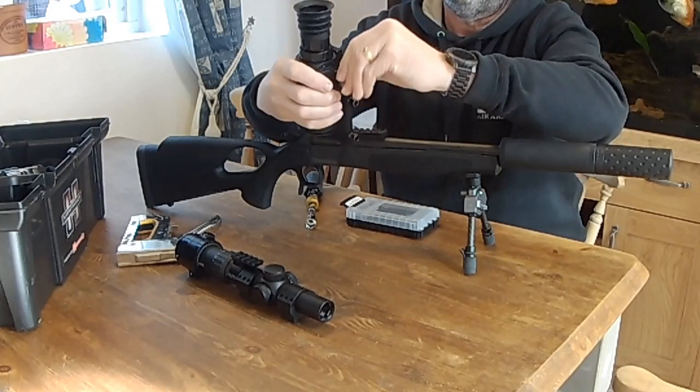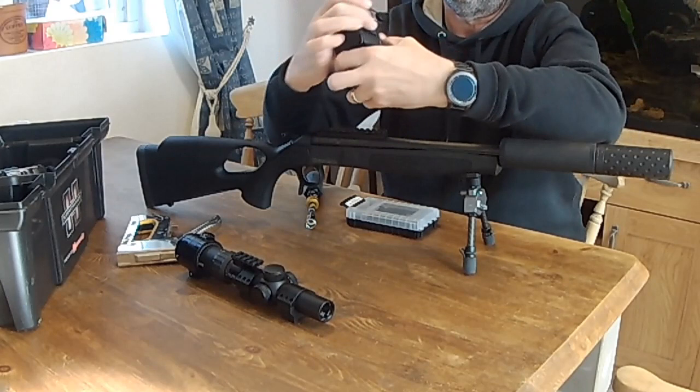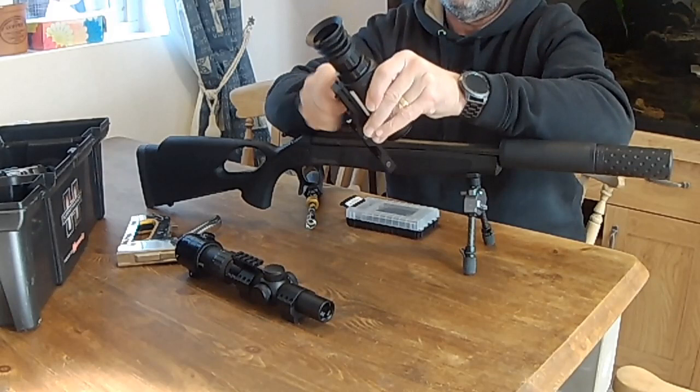We've had this unit for a couple of weeks now in the shop, using it to show people, and we haven't had to change the batteries at all. It's lasted all this time and as you'll see from the video later on, the batteries are still pretty full.